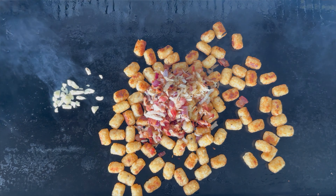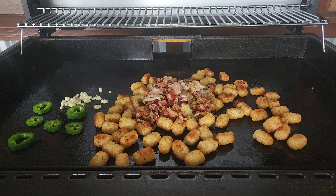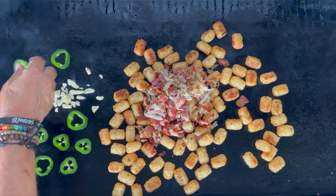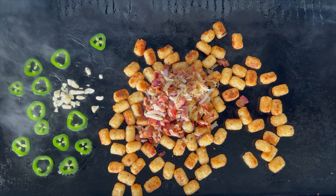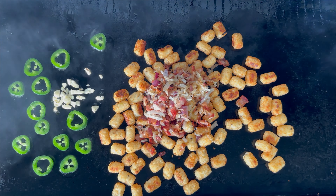For a little added flavor, I've got a little bit of garlic down and some sliced jalapeños. We will give them a quick cook with a little oil — that will only take about a minute or so — then move the garlic over into the tater tots and get those jalapeños into the tater tots as well.